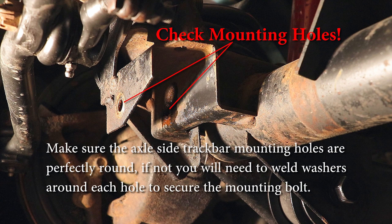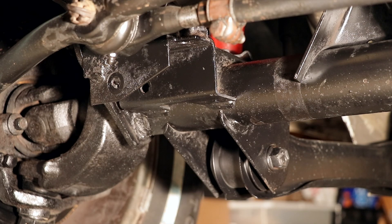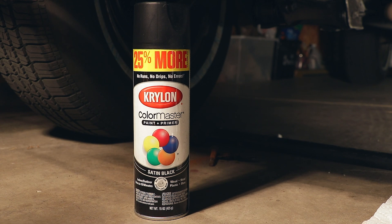Make absolutely certain that the axle side track bar mounting holes are perfectly round. If not, the extra play can allow the bolt securing the track bar to move, which will cause death wobble. You'll need to weld washers over the holes to properly secure the bolt. Since I had good access while we had everything apart, I took a minute to clean anything that was rusty and give it a quick coat of satin black paint.